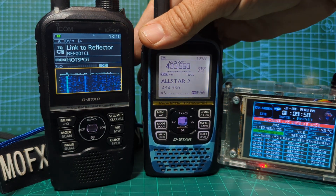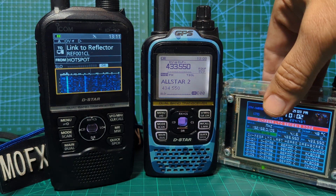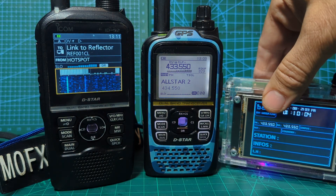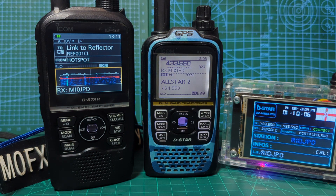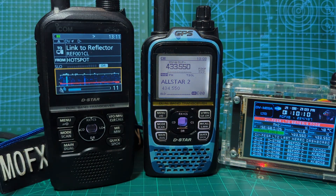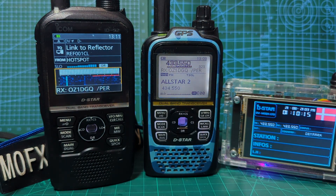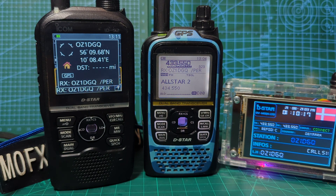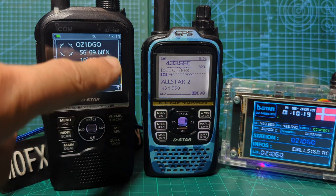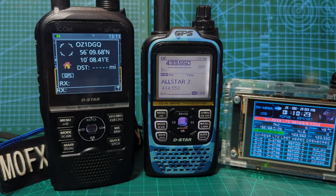Welcome to my channel. I thought I'd show these side by side — you've got the DV Mega hotspot here from Carl, who is on Facebook if you want to contact him. On the left we've got the latest ICOM ID-52, a lovely set. It works with DPRS so there's GPS coming through from that station, and we're in what they call DR mode at the moment.